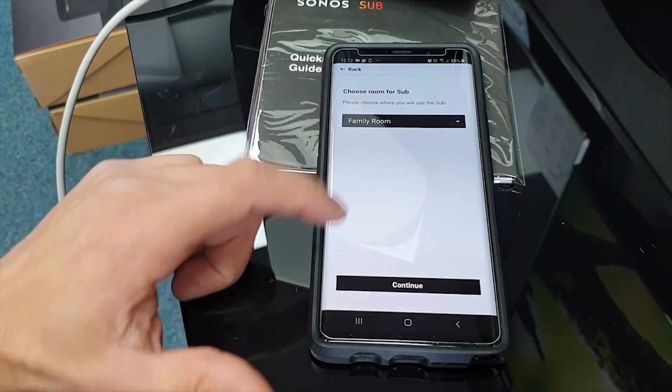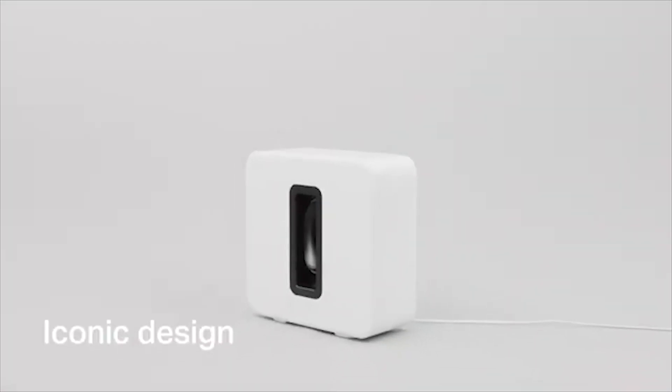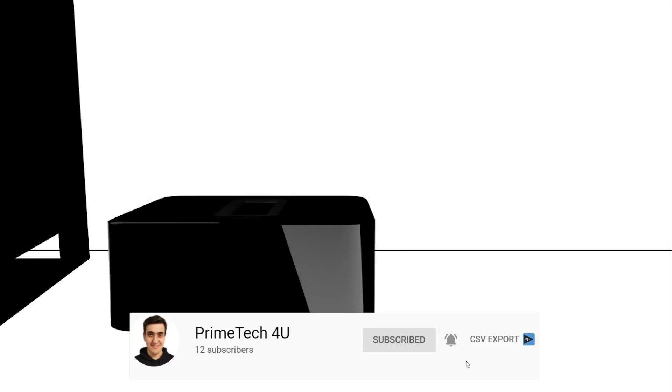Made to be seen and heard. The award-winning and versatile design features a sculptural shape and high gloss finish. Stand Sub upright or lay it on its side.